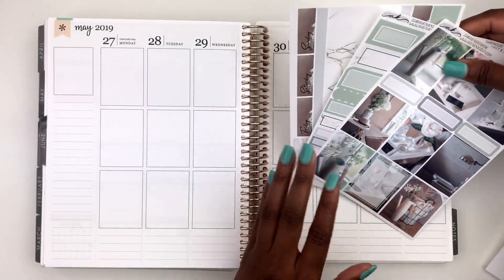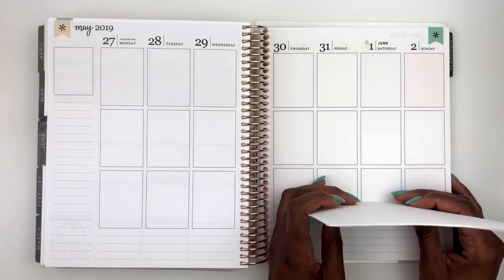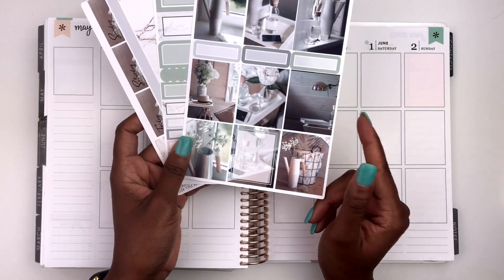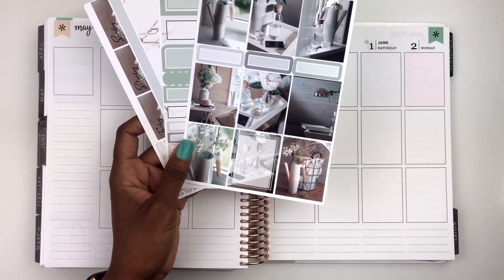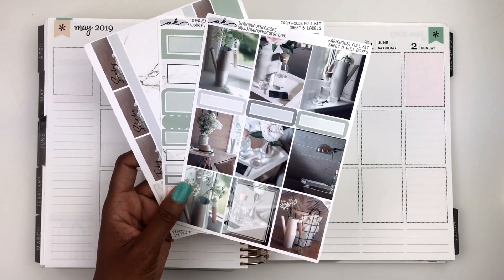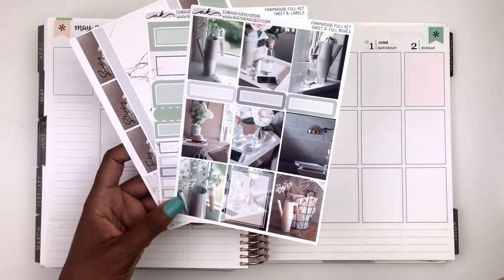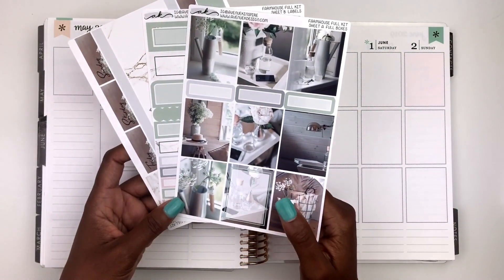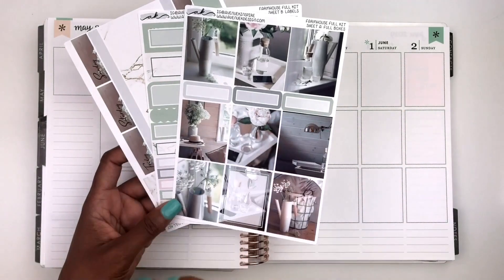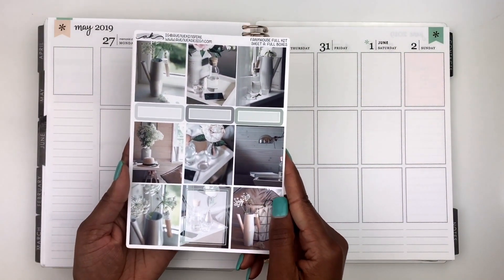I want to talk about the stuff I'm using today. This is in collaboration with Rachel from Gathered Plans and we are going to be using this beautiful kit from Avenue K Inspire. This is the first time I've shopped from her shop — Rachel PR's for her and said to pick this up so we could use it for a collab. Avenue K Inspire shipped this out super quickly, and I picked this one up a la carte, grabbing three sheets. This is called Farmhouse, by the way.